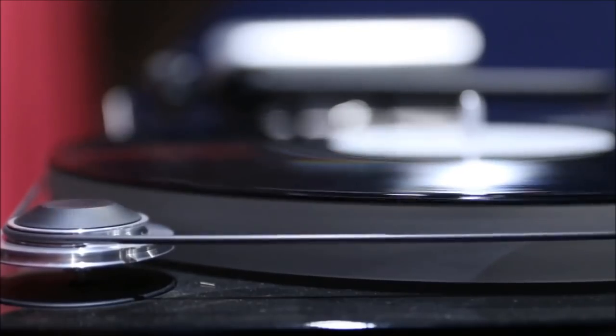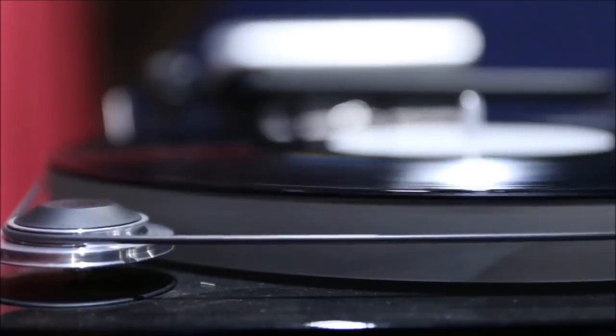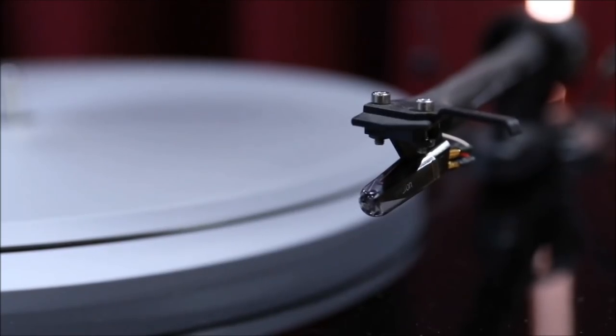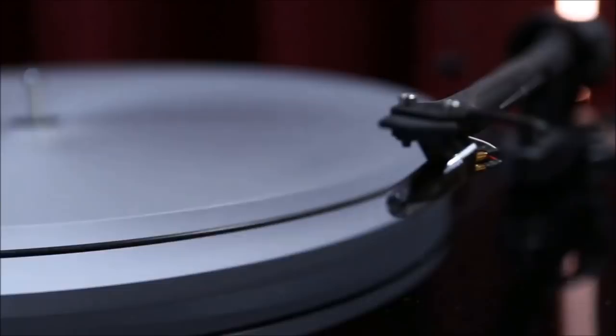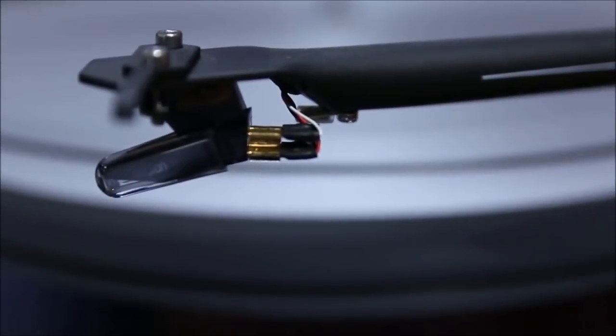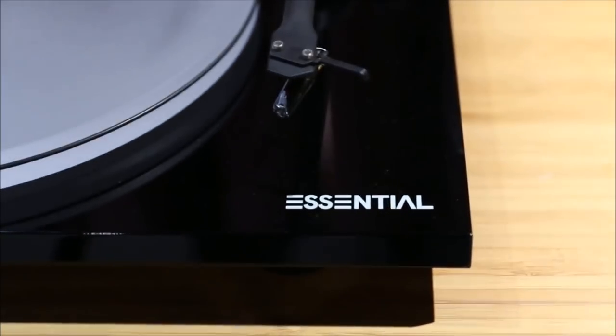The counterweight on the back of the arm is very high quality and can accommodate quite a wide range of cartridges because it's more of a manual counterweight, giving you various adjustments. A further improvement on the Essential 3 over the Essential 2 is that the cartridge has been revamped and replaced with a superior one. The Essential 2 had the OM5, and now you've got the OM10 on the Essential 3. It provides a much better overall sound — a lot better in my opinion. There's a lot more separation, a bit more twinkle to the treble, and the lows seem much more controlled and tighter.